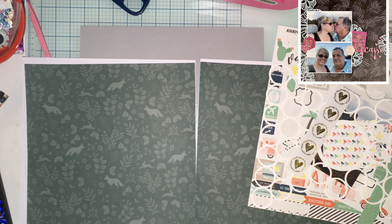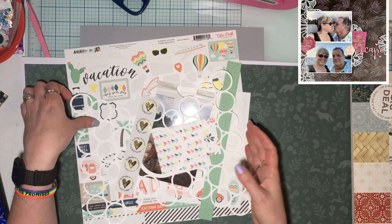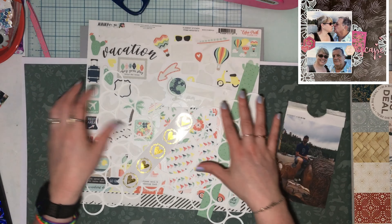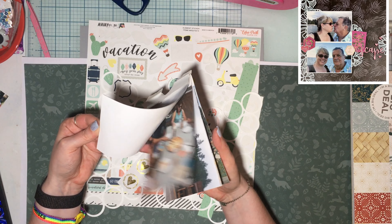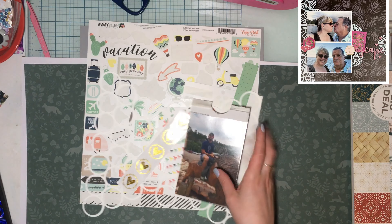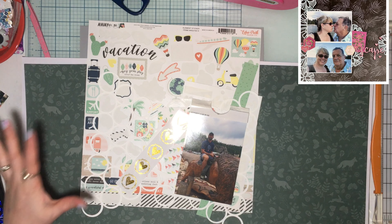I found things and made some decisions. I wanted a dark background like Janet's so a cut file would pop, but not super dark. I found that Janet's layout also didn't use a lot of paper — background paper, cut file, and embellishments. I had tons of embellishments left from the Echo Park Away We Go collection, which seemed perfect for adventuring around town after riding the 1880 train. I was really looking for navy blue but didn't find a pattern I liked, but I found this one with leaves, greenery, a fox, rabbit, and birds — very outdoors.